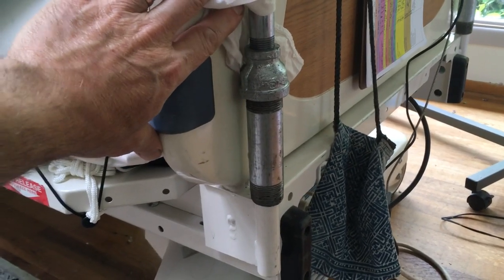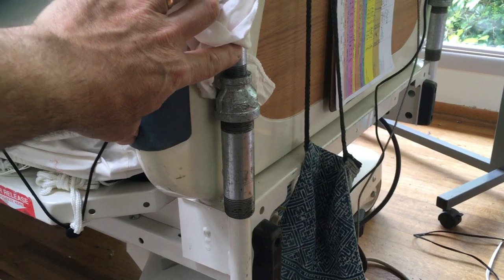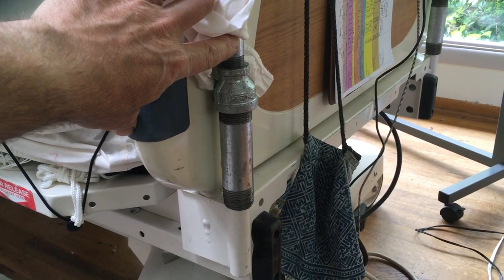If you had a heavier patient and wanted a more robust system, you might go to a three-quarter inch pipe, but the half-inch has been very serviceable for us.